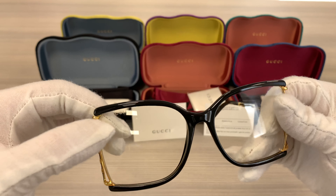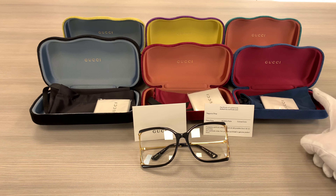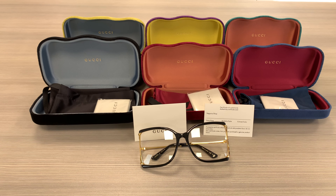It's a black gold color frame. It has a black and gold pattern on the side of the temples, and a double GG Gucci logo on the side.